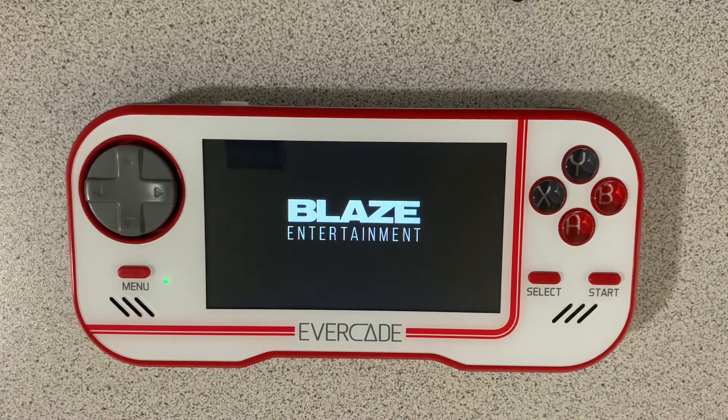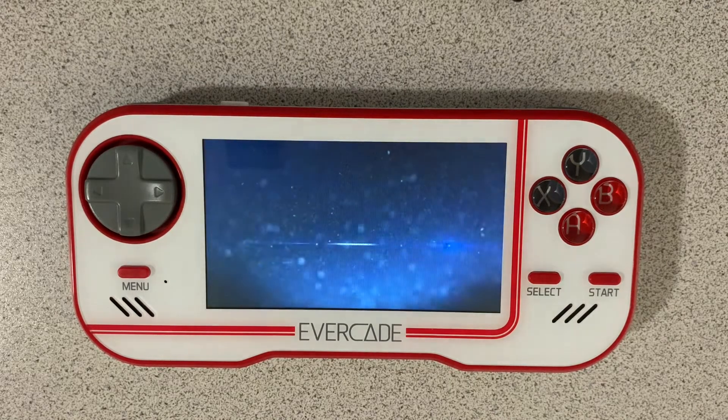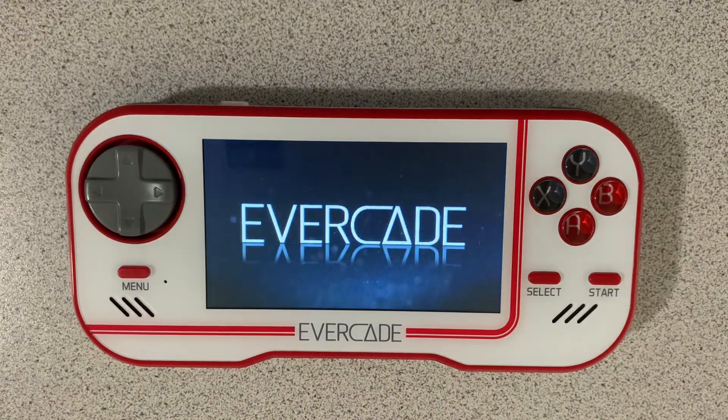Hey everybody, it's Christopher here with 3DO Gaming and today I'm back here with my Evercade Retro handheld and I'm loading up the Pico Collection 2 cartridge.